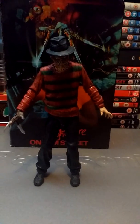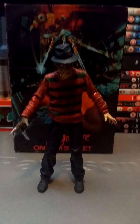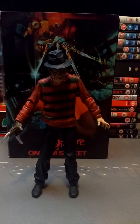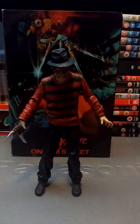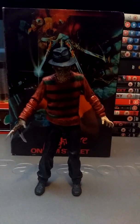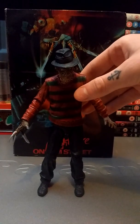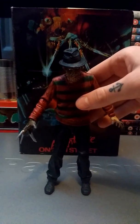The first thing I'll say about this figure is it's slightly more difficult to stand up than the other NECA figures. I don't know whether it's something to do with Freddy's legs or the way he's designed, but he just seems to be fairly prone to falling over. He's a bit of a pain at times, but when you get him balanced he is alright. It just takes a while.